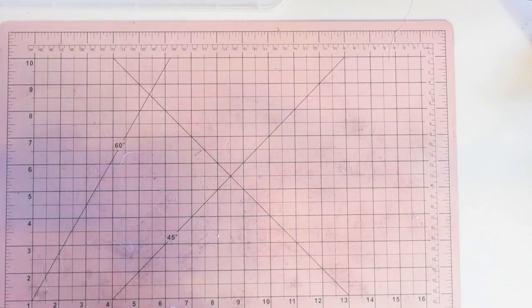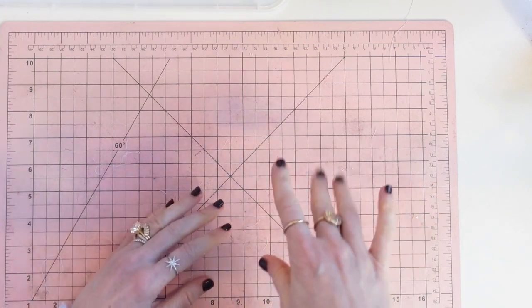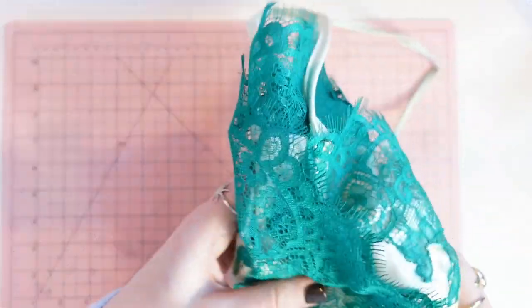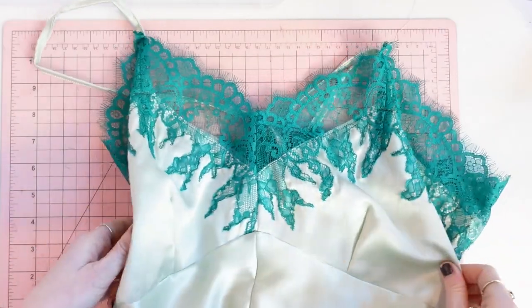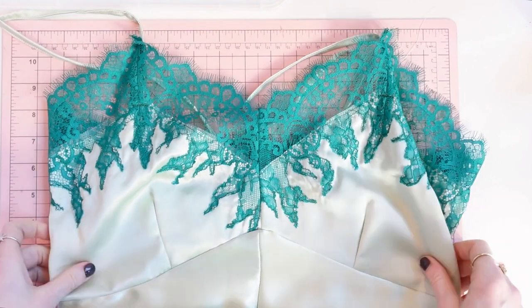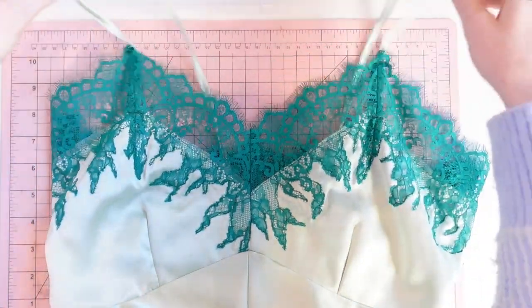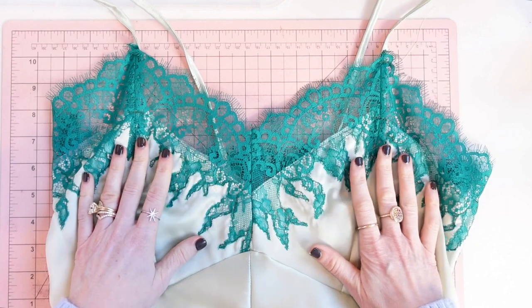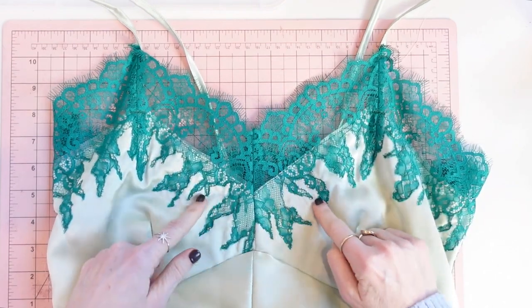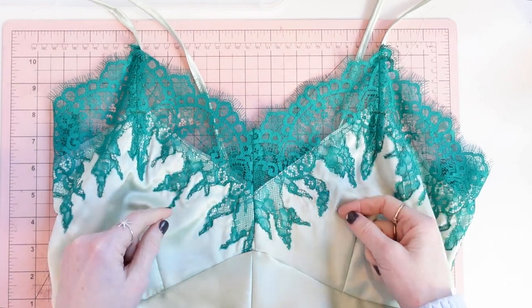Before we get into cutting, let's look at the finished project. I expect a couple gasps — maybe someone will fall down because they're so enamored by this lace insertion. Look at that, isn't that gorgeous? As you can see, all of the lace insertion techniques here are totally up to you.